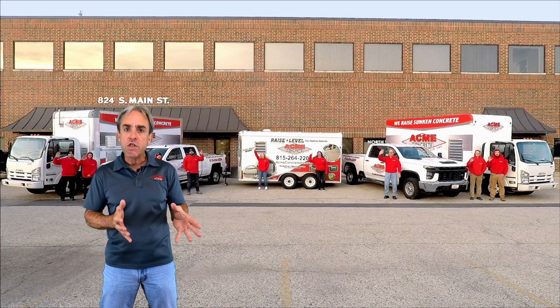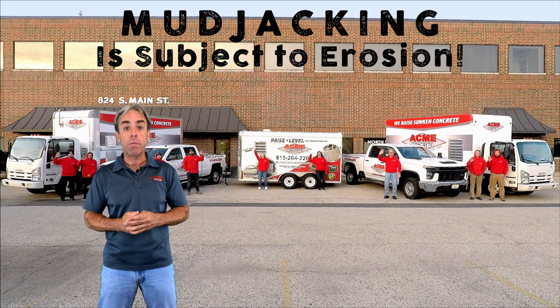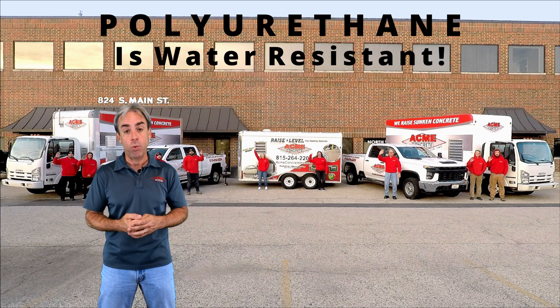If you use mudjacking, you're going to be at risk of having problems with erosion. Polyurethane materials are completely water resistant and not subject to erosion.